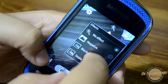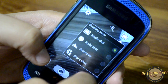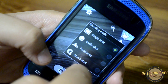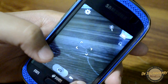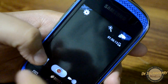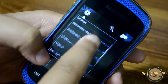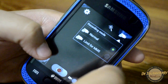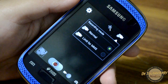There are tons of features including image quality, GPS, and various effects. We also have single shot, smile shot, panorama, and share shot — it's really cool that this little device does panorama shots as well. In video mode we get similar options with different video size limits.